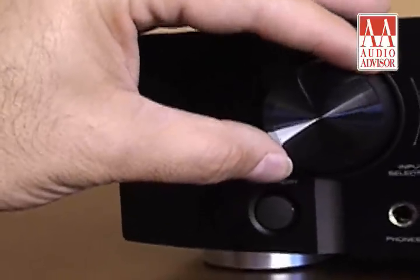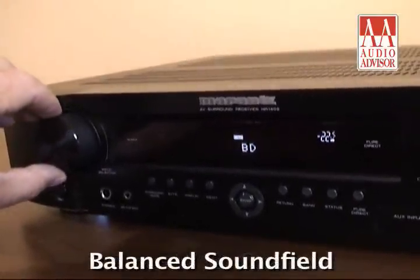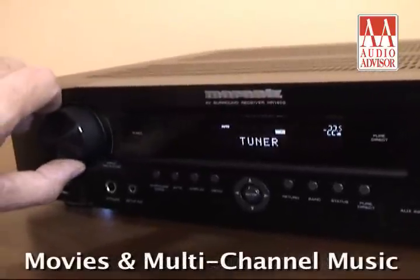The NR1402's amplifier delivers five 50-watt channels of equal power and quality. The result is a balanced sound field that faithfully reproduces the most demanding movies and multi-channel music.